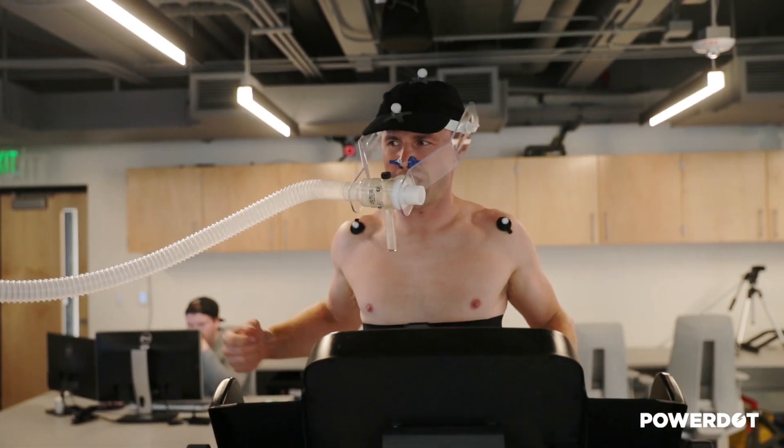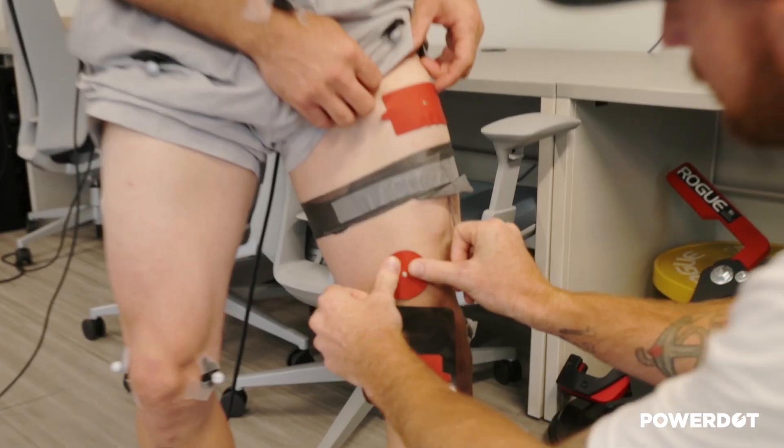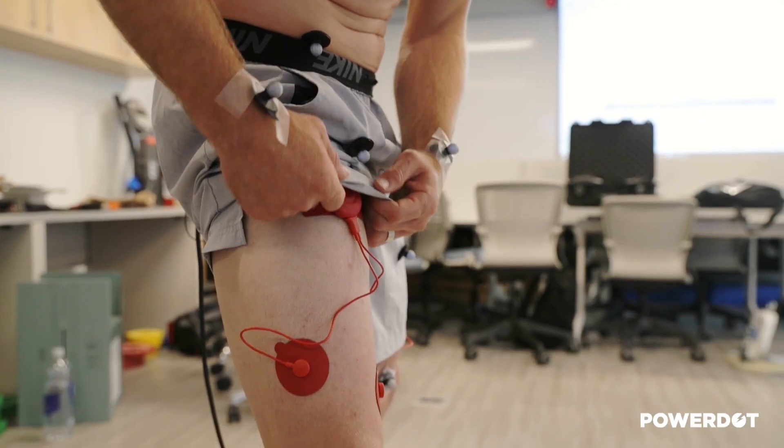During the walking warm-up, we're also looking at oxygen consumption and caloric expenditure, which is why we have the athlete hooked up to the metabolic analyzer. Next, we've added the Power Dot to the walking warm-up.